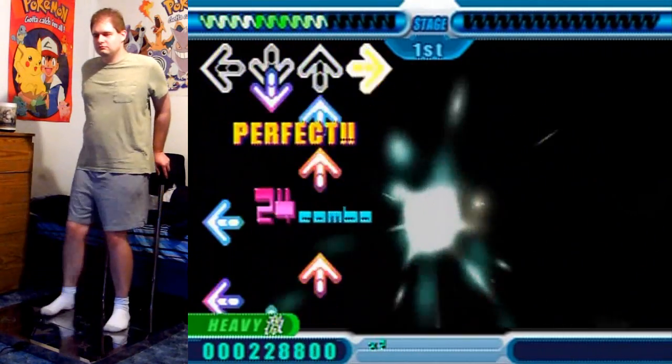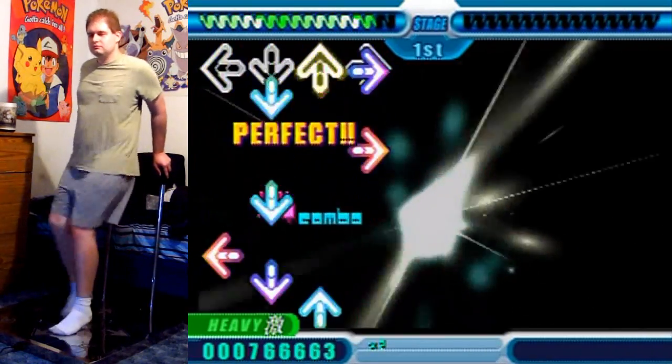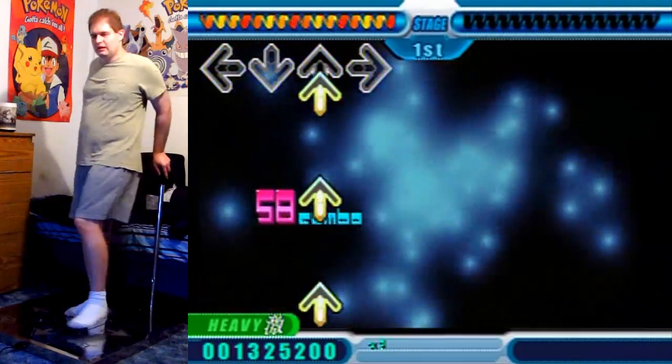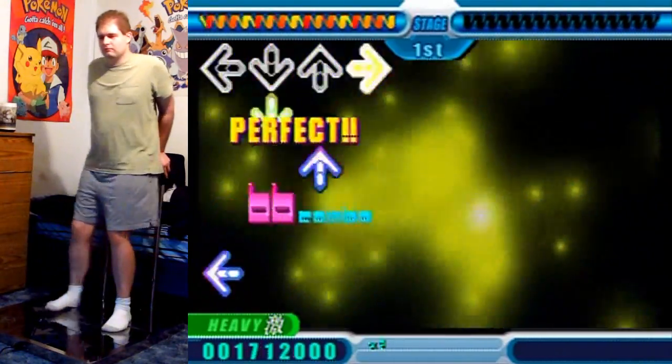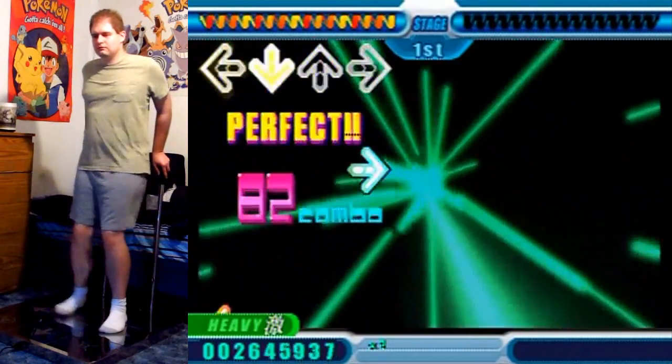When people think of Healing Vision, they usually are thinking of the Angelic mix, which I'll play a little bit later. But for now, let's just tackle this one here because it is the easiest version of all the Healing Visions, but it still has some tricky spots to it. You'll see.